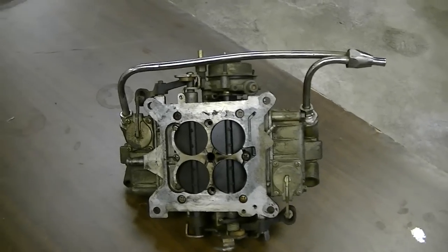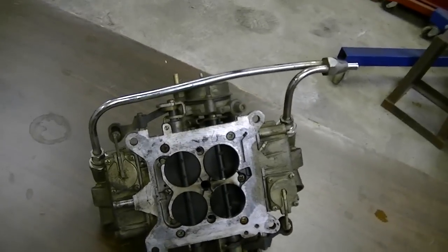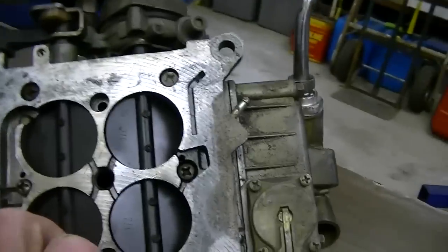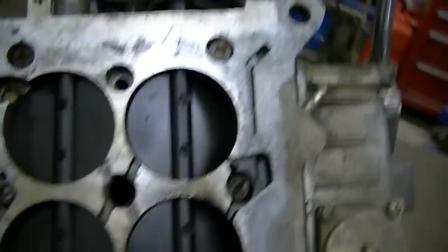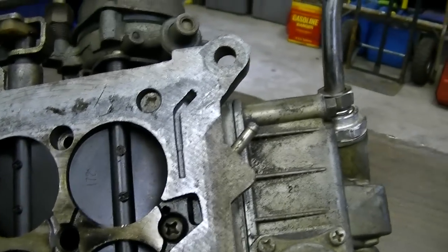Well, real life just intervened — my wife was beating on the door to the garage; somebody was on the phone for me. Back to the carburetor: one thing I've noticed already is he's got the throttle plates way too far open, probably because he's got so much camshaft it won't idle without it.